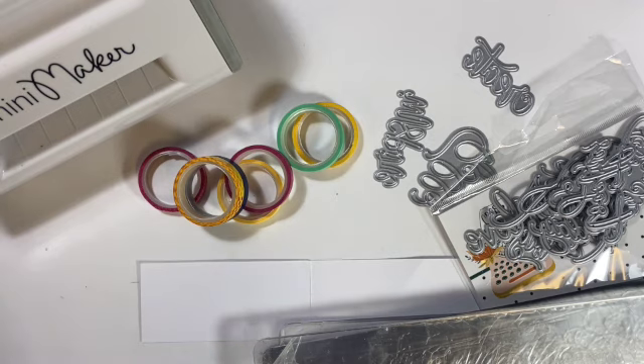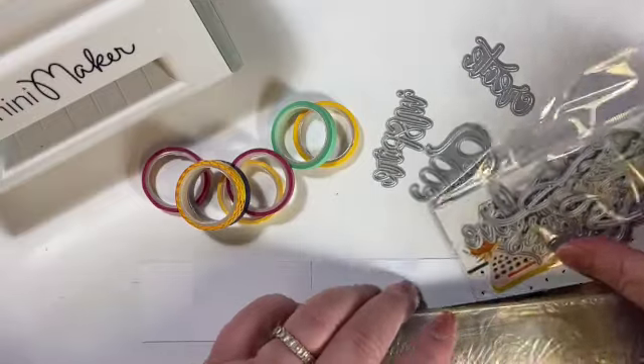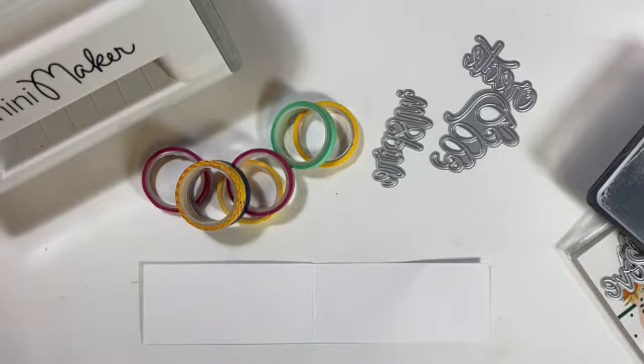Hi, I'm Janet and today I want to show you a fun way that you can use some of your washi tape and some of your dies to make some words so you have them in your stash ready to go.